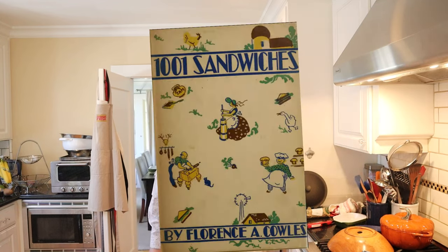Oh hello there. Welcome to Sandwiches of History. Today from 1001 Sandwiches of 1936, we're going to be making the sardine loaf sandwich.